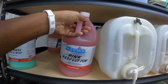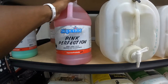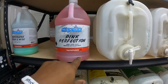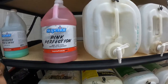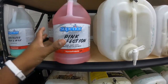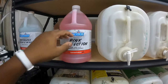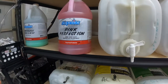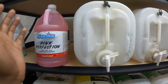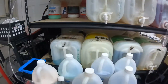This is what I use for my all-purpose cleaner, my APC — it's Pink Perfection. I used to dilute it 16 to 1, now I dilute it 10 to 1 and it works perfectly fine. No issues at all. One gallon lasts me maybe two or three months. I take this and make a five-gallon thing, which we're about to get onto.